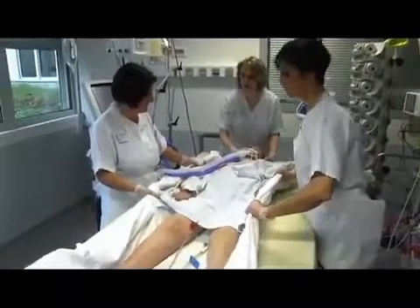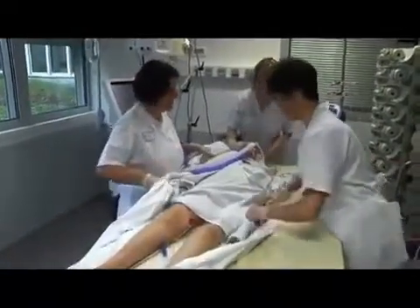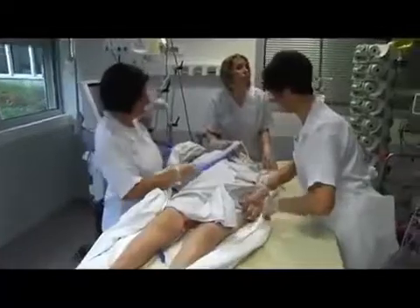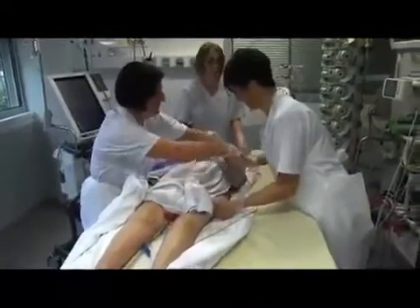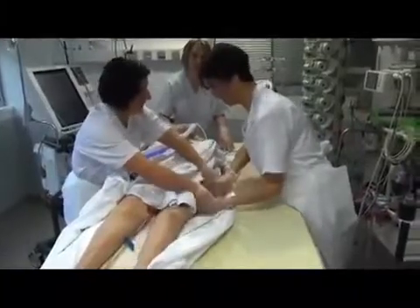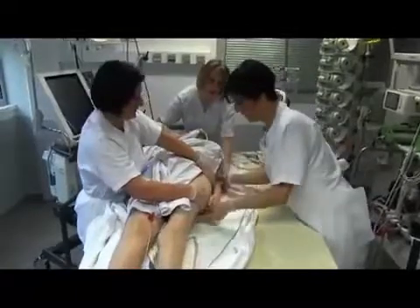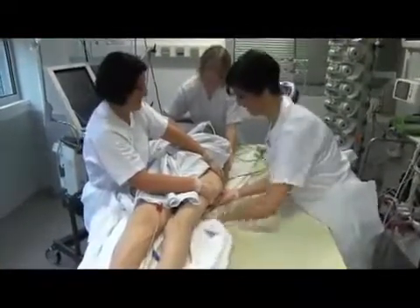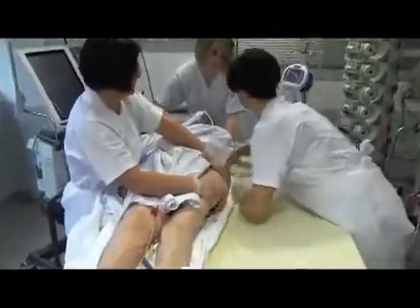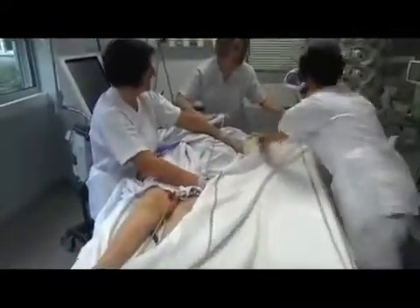The second step is to move the patient horizontally. They are moved towards the opposite side from the side they will subsequently be turned towards laterally. By pulling the bedsheet, the patient should be moved towards the side of the central venous line. After moving the patient sideways, the hand on whichever side they will be rotated onto is placed under the buttock. A new bedsheet is also prepared along the length of the bed.